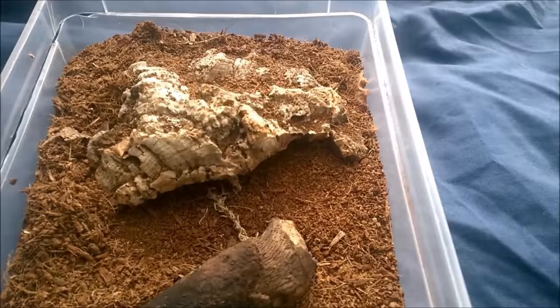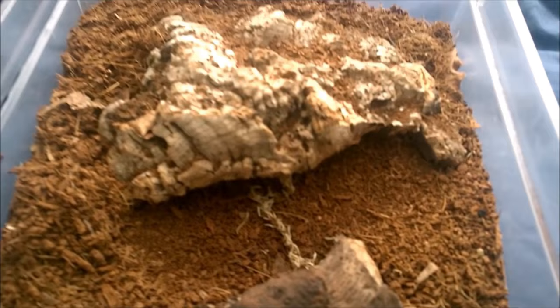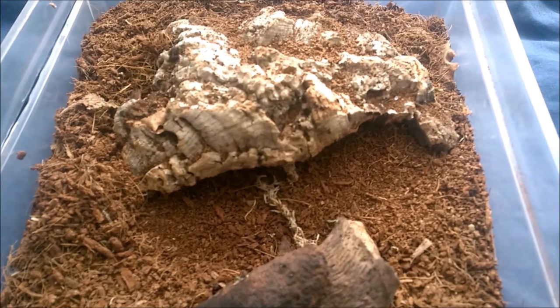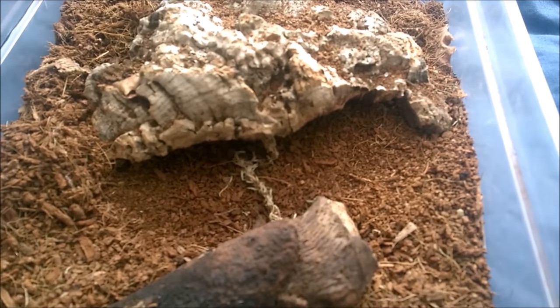They're really easy to keep. As for the size of them, a female will get to a good 8 inches, but that is bulky — they are big bulky spiders. They don't have little spindly legs. As for the growth rate, they are a very fast growing spider, usually three and a half to four inches in one year, and then a few more years after that to reach the full 8 inch leg span.